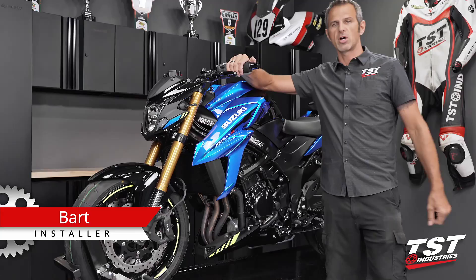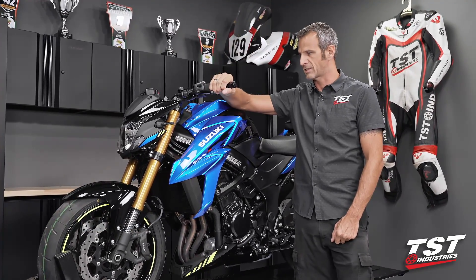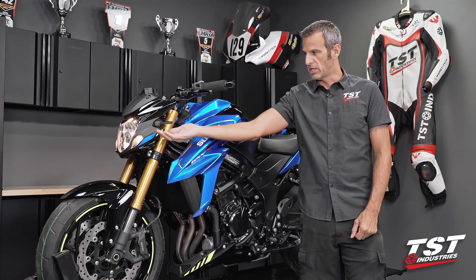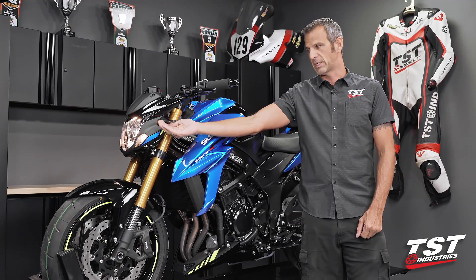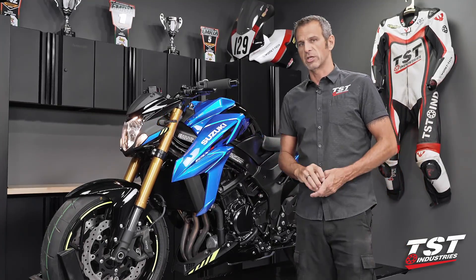Hey guys, welcome to TST Garage. I'm Bart, and today in the shop with me is a GSX-S750 that has hyperflash. What you see here is the signaling system flashing faster than the OEM rate of 85 cycles per minute because we've changed the OEM signals to LED signals and they draw much less current.